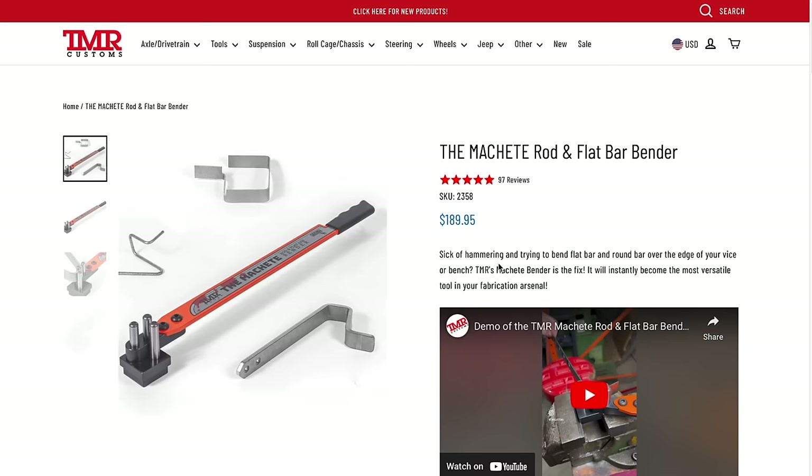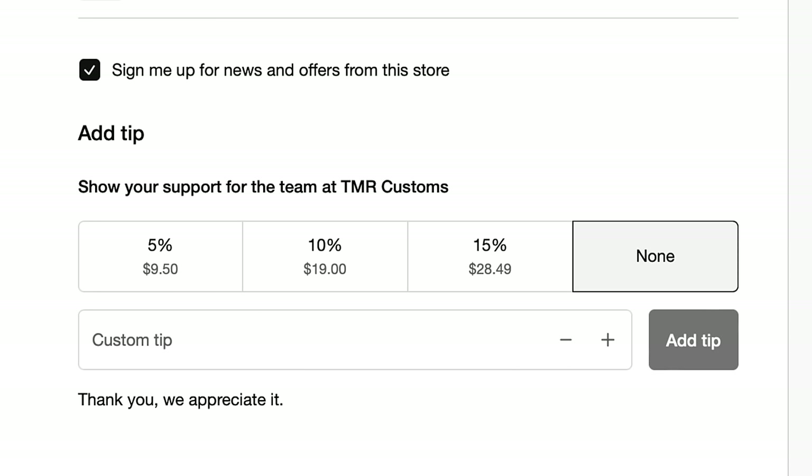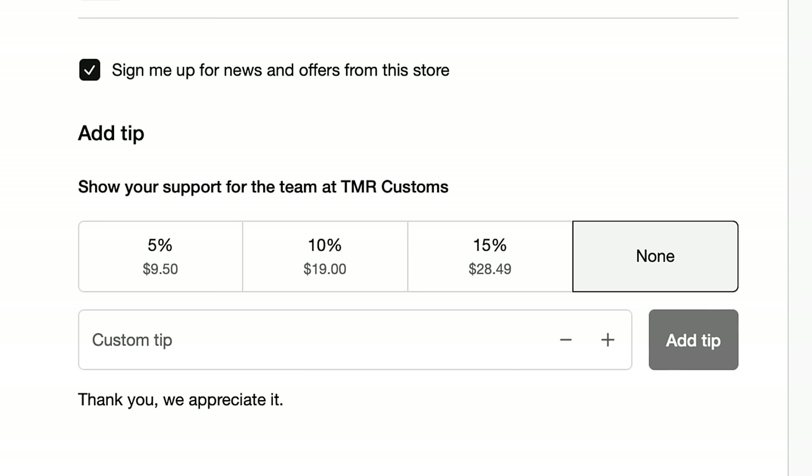I have no choice — I have to buy it, I have to follow the rules. The rule states any ad that comes up I have to buy it. Oh, you can tip them — what? Let us rob you blind of something you could probably make yourself with a few nuts and bolts, charge you $189, and they have the audacity to ask for a tip — 5%, 10%, 15%, or none. Let's go with none.